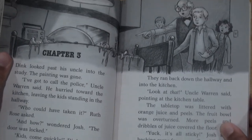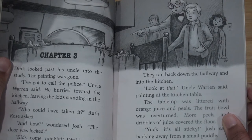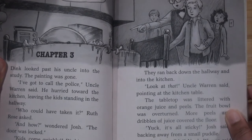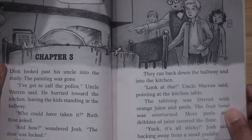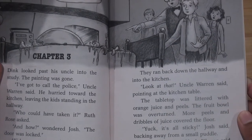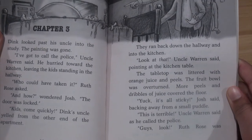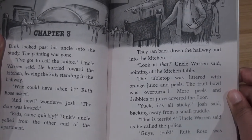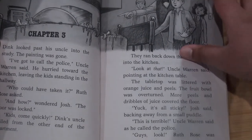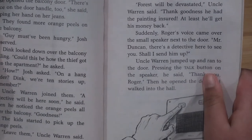They ran back down the hallway and looked into the kitchen. "Look at that," Uncle Warren said, pointing at the kitchen table. The tabletop was littered with orange juice and peels. The fruit bowl was overturned. More peels and dribbles of juice covered the floor. "Yuck, it's all sticky," Josh said, backing away from the small puddle. "This is terrible," Uncle Warren said as he called the police. "Guys, look" — Ruth Rose was pointing to an orange peel near the balcony.